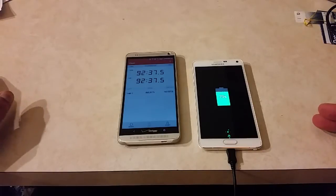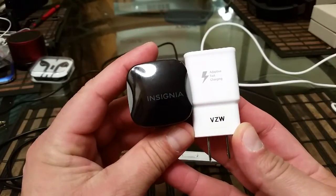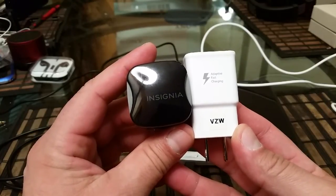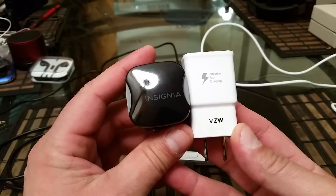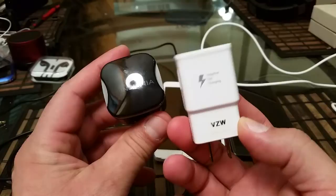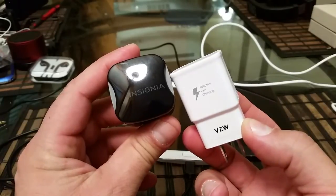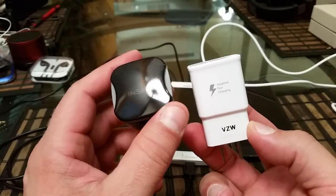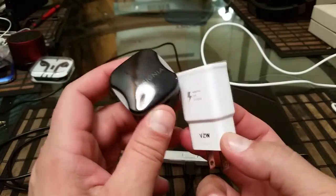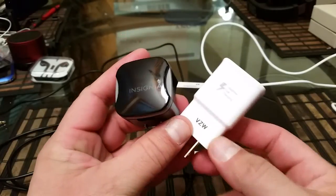Final conclusions: this was a comparison between two chargers offering rapid charging technology. I would highly recommend finding the Samsung Galaxy Note 4 charger on eBay — it goes for about $20 to $35. I would not recommend getting the Insignia, as you saw during this video — it doesn't actually charge that fast. The Note 4 charger was charging at times double the speed. Thanks for watching; subscribe for more, please share the video to help other people, and we'll see you on the next one.